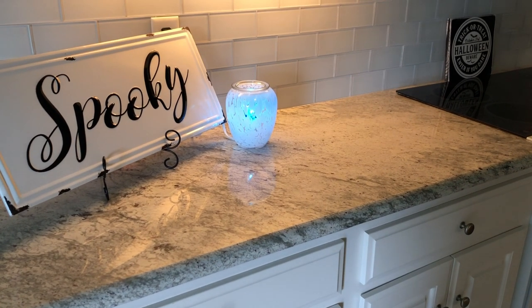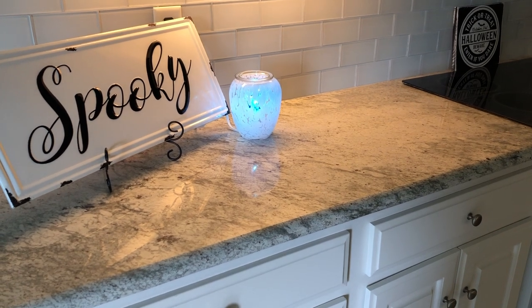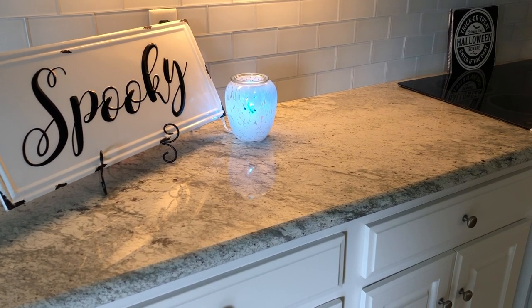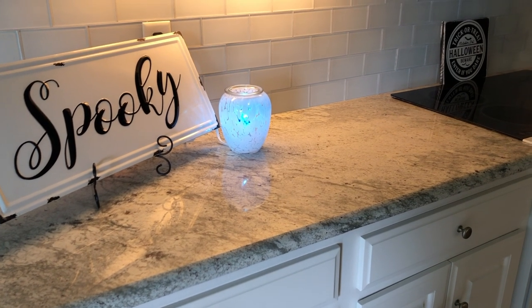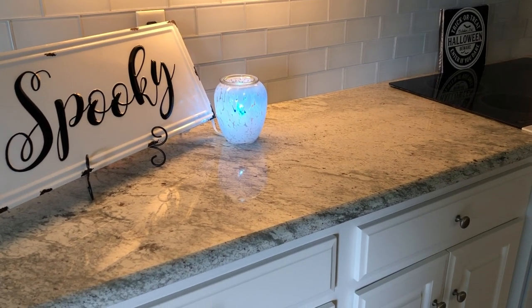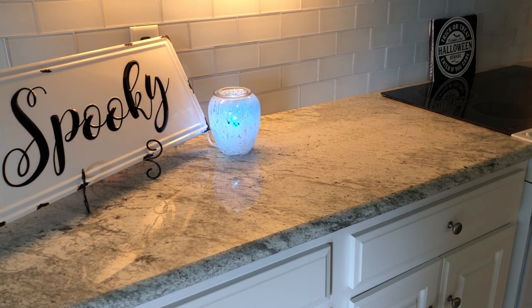Hey guys, I know it's been a while. I just wanted to pop on and say hello. A couple of you had asked for a kitchen tour — not exactly a kitchen tour, but just kind of when we were done doing our somewhat remodeling. We did a little bit of remodeling.